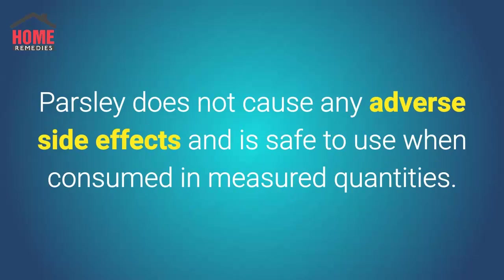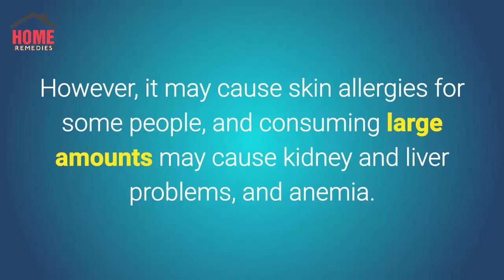Parsley does not cause any adverse side effects and is safe to use when consumed in measured quantities. However, it may cause skin allergies for some people, and consuming large amounts may cause kidney and liver problems, and anemia.